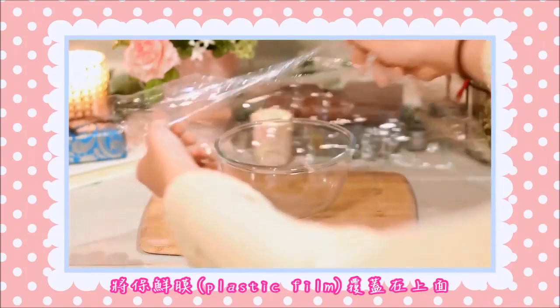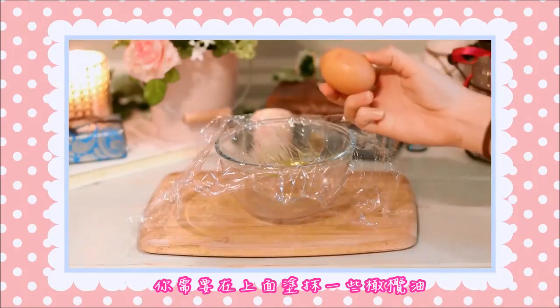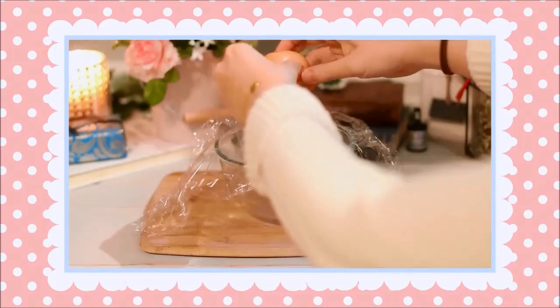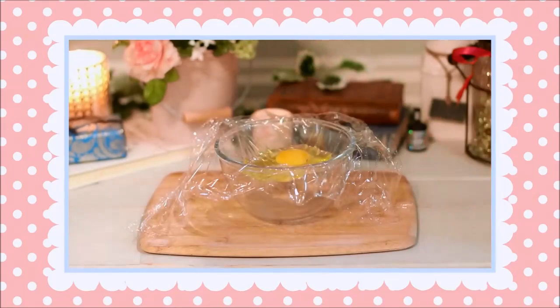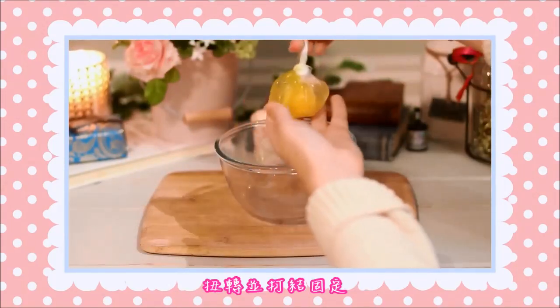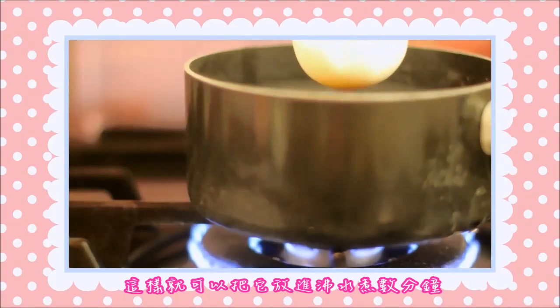The next step is to take a bowl and use some plastic film to cover the top. We will need to spread some olive oil around, and right after, we can crack the egg open and put it in the middle. Now take the edges, twist, and make a knot to secure your egg, so you can then place it in the boiling water for just a few minutes and let it cook.